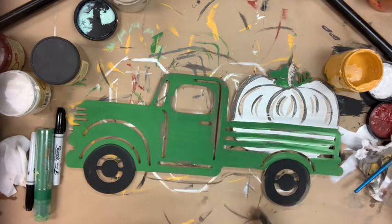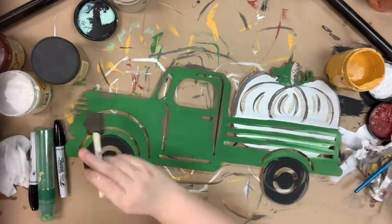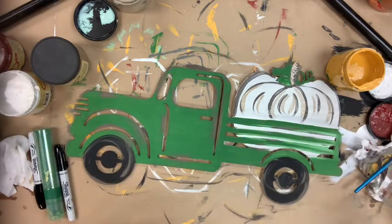Following that, I'm going to go in with a number four round in the color cotton and I'm going to highlight here and there on my tires and around my truck.